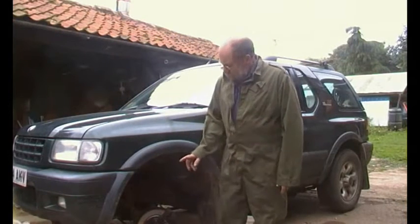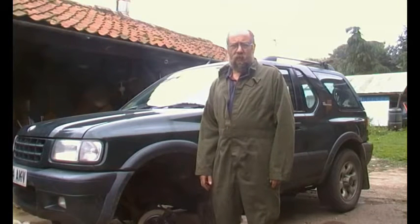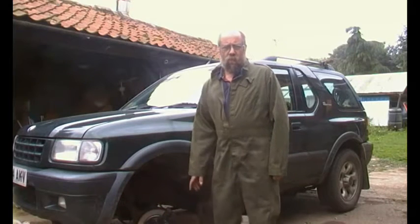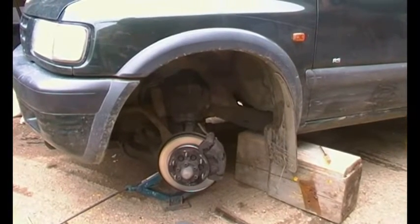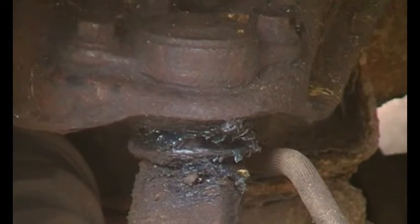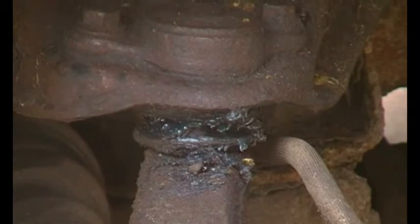Today we're working on a project to replace the top steering knuckle of this Frontera - it's a 2001 short wheelbase. We've got the wheel off with a large block supporting the frame. When I was doing the brakes about a month ago I saw all this mess of grease here. I actually made it worse by poking some more grease in through the split in the gator, but it's now time to change it.